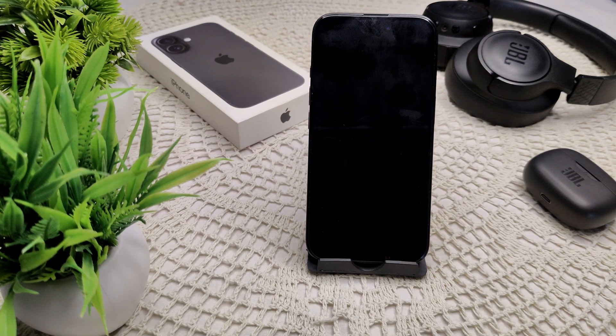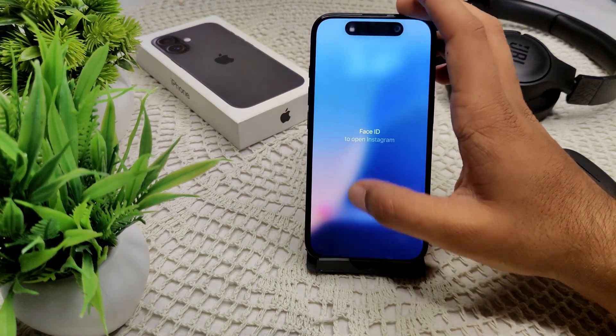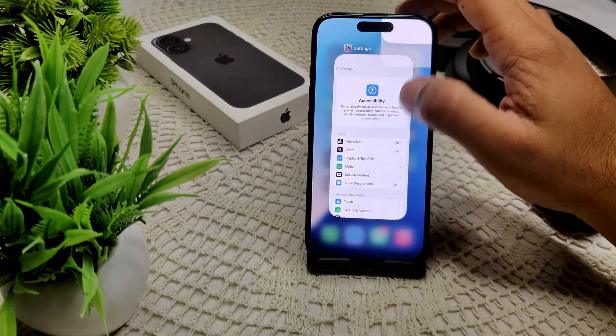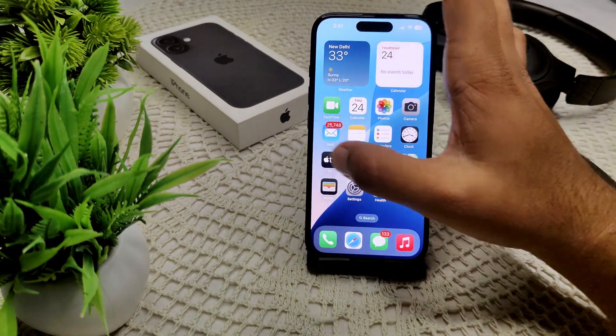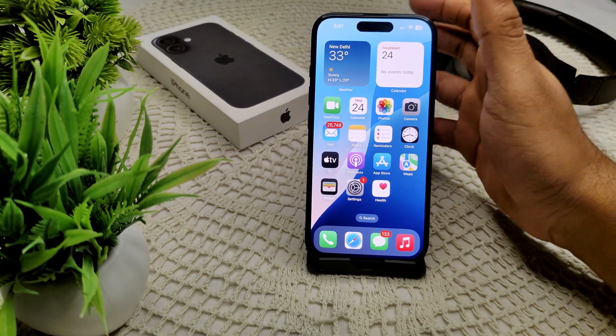In your iPhone 16 and 16 Plus, you are likely facing purple blinking on the edges of your display when the screen dims before it turns off. So you are facing this purple blinking problem on the edges of your iPhone 16 and 16 Plus.